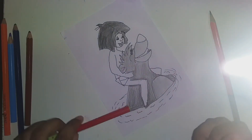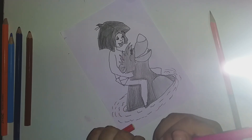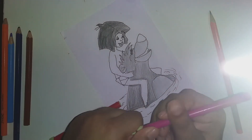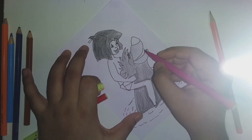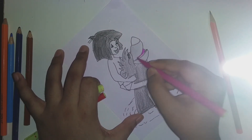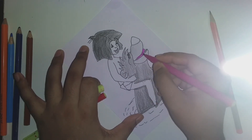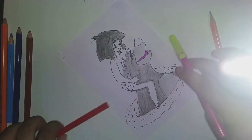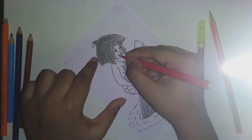Then I'm taking a pink sketch and coloring Baloo's tongue with it. Then I'm taking a red sketch and coloring Mowgli's tongue.